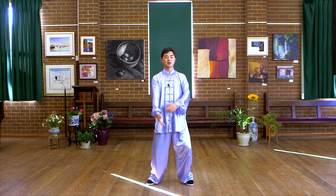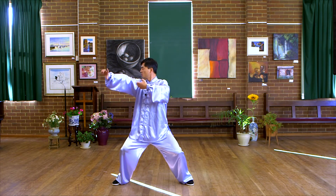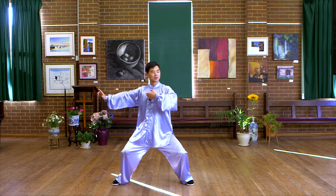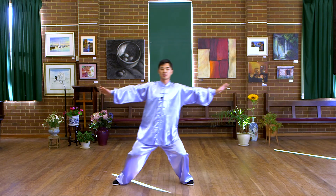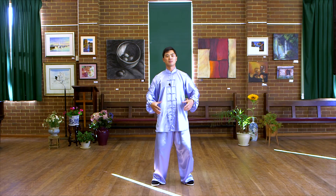Inhale, cross. Exhale, shooting. Inhale, balance. Separate. Exhale, back to neutral.